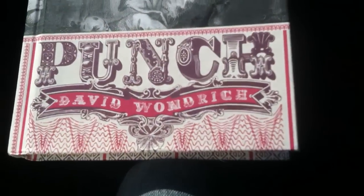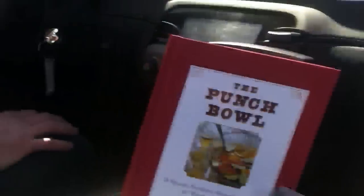A little shameless marketing here with Dan Searing, author of The Punch Bowl. A little shout out to our buddy Dave Wunderich, author of Imbibe, who just came out with another punch book, actually after yours.